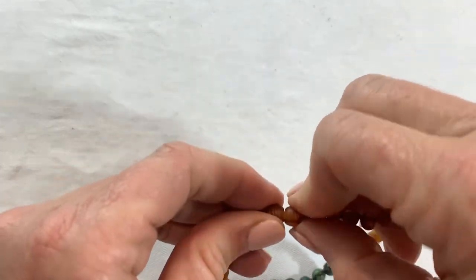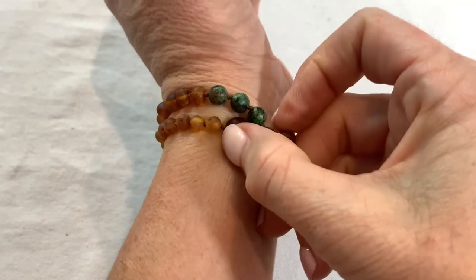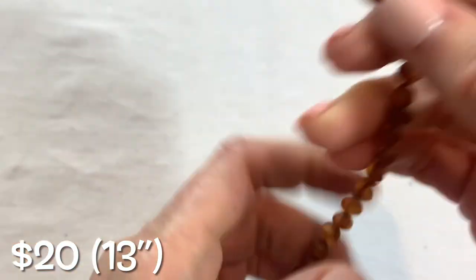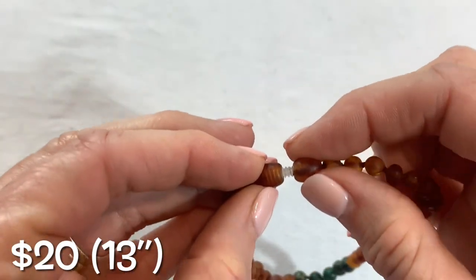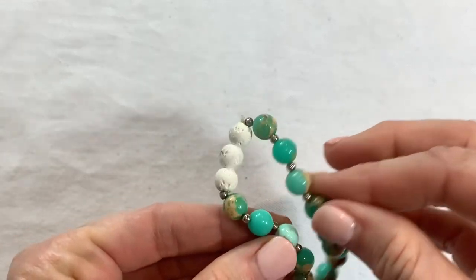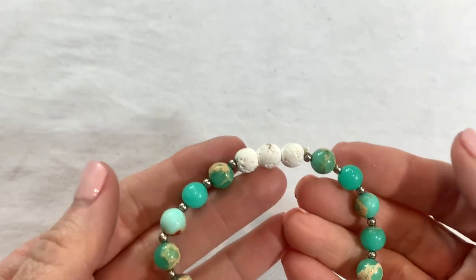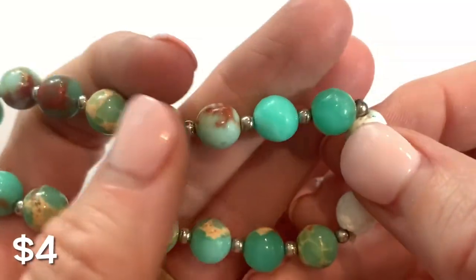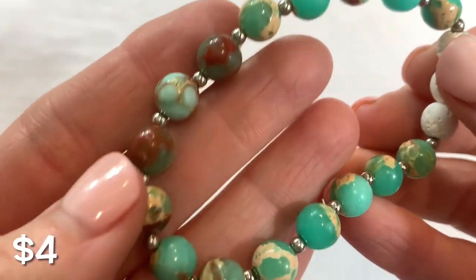I wonder if you could use it as a wrap bracelet maybe — nope, it doesn't quite go. The inside is like a plastic — it's a twist. Alright, interesting. We also have another acrylic stretch purple bracelet. This next one is pretty — it kind of looks like stone, and those look like lava beads. This is white lava beads and stone in a really vibrant aqua color. I like that a lot.